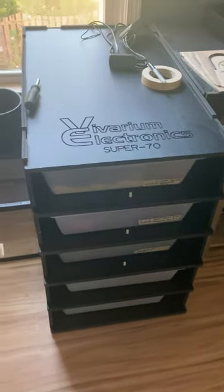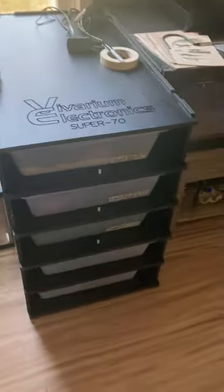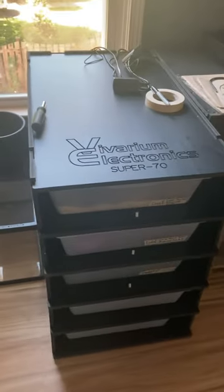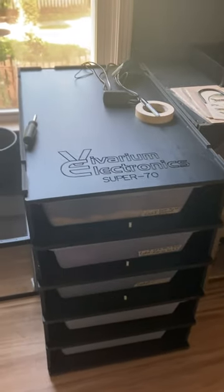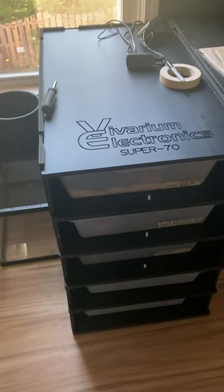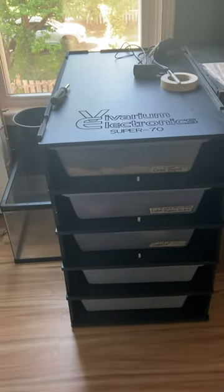All right, a day or two later, but got some nice lighting in the room. So I wanted to show you all the finished VE Super 70 from Reptile Basics. They're a company based in North Carolina. They make some really cool stuff and they assemble and ship the VE products. Although I don't have a VE thermostat on here, I want to show you guys the finished product of my 5 High Super 70.